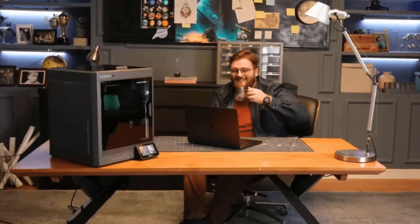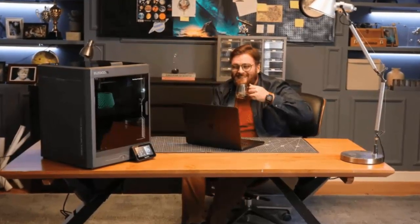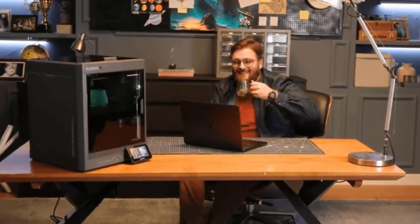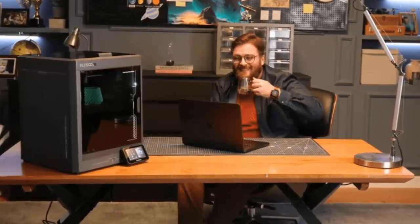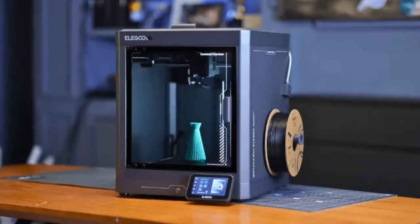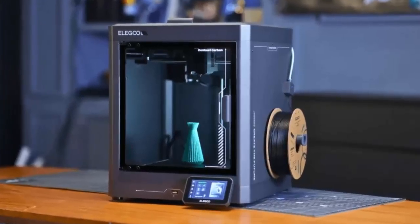So, is the Elegoo Centauri Carbon worth it? Absolutely. At $299.99, it's one of the most affordable enclosed 3D printers on the market, yet it doesn't compromise where it matters. If you're a beginner or a maker looking for a budget-friendly yet powerful machine, this is a game-changer. Elegoo isn't just selling a printer — they're making high-quality 3D printing accessible to everyone.